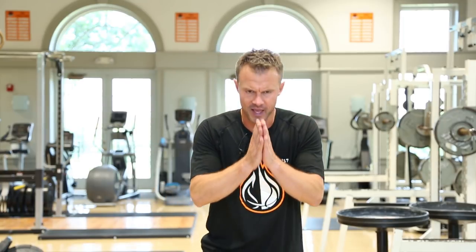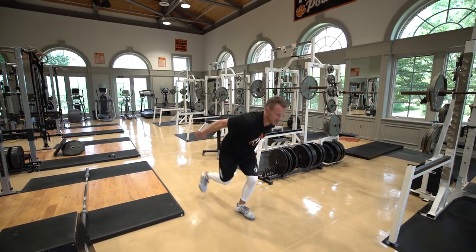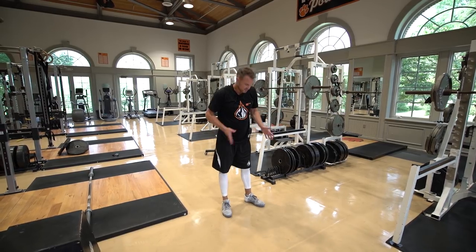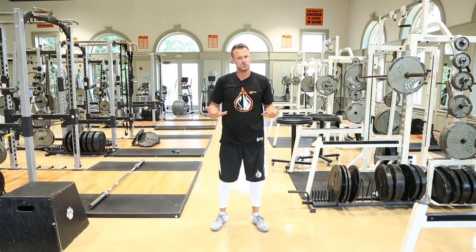I'm going to balance on one leg and simply explode up and come down, making sure I've got good balance in between. I'm driving that knee up as high as I can and landing on balance with each rep. We would do the same thing on the other side as well. That is our one-legged pogo jump.